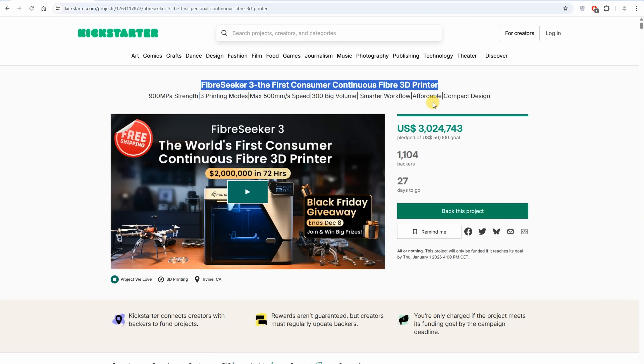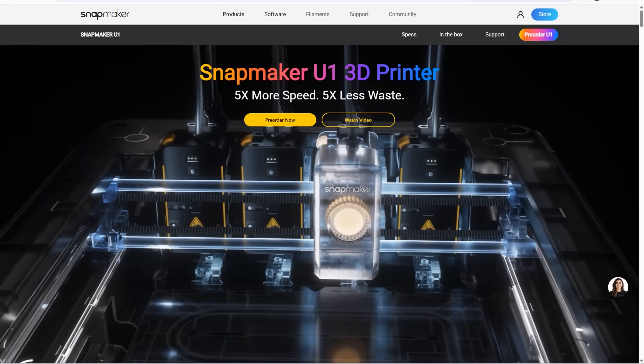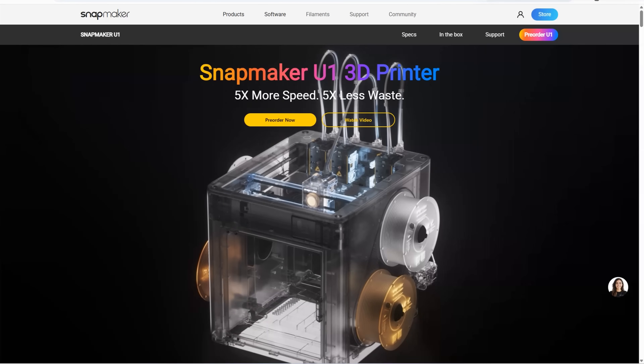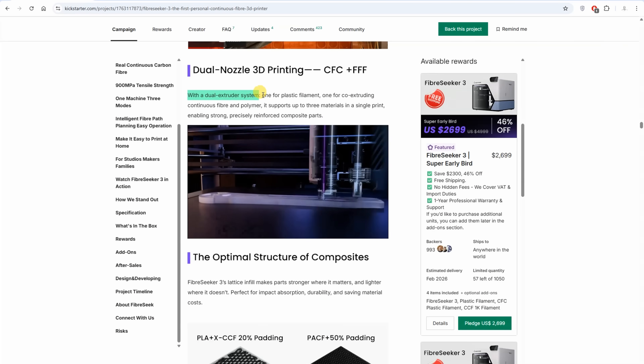Let's see a few specifications about the printer. Fiberseek 3 is the first consumer continuous fiber 3D printer at an affordable price. I'm thankful to the company — I'm not sure what the test results will be, but they did something fantastic, similar to what Snapmaker did with the J1: they proved that this kind of technology can be offered to the community at an affordable price.